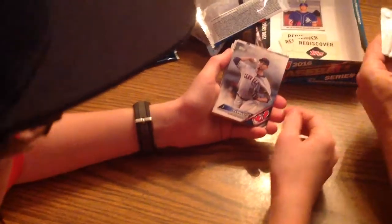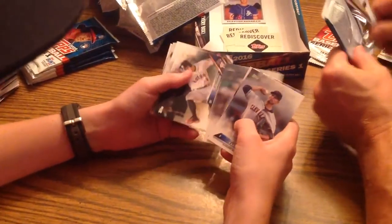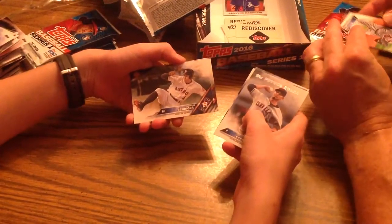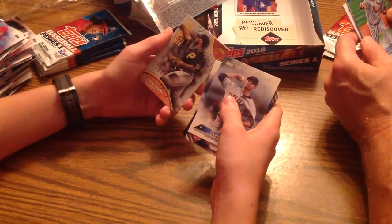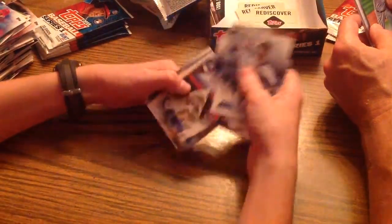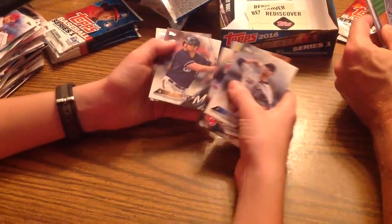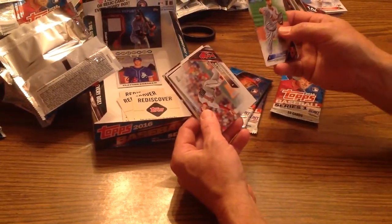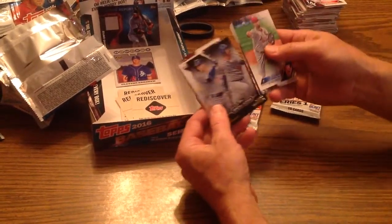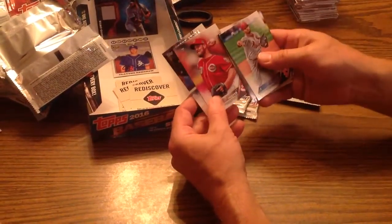Next pack, we're getting close to the end. Carlos Carrasco, Future Stars. Carlos Santana. Sean Doolittle. George Springer. Ryan Lemaire. Preston Tucker — that's one of the subsets. Josh Harrison. Future Stars Noah Syndergaard. Zack Greinke. Adam Lind. Victor Martinez. Lance Lynn. Dee Gordon. Liam Hendriks. Brad Ziegler. Glenn Perkins. Back-to-back Joc Pederson and Adrian Gonzalez. Clayton Kershaw — best left-hander in the game. JJ Hoover. And Jung Ho Kang, Future Stars out of Pittsburgh.